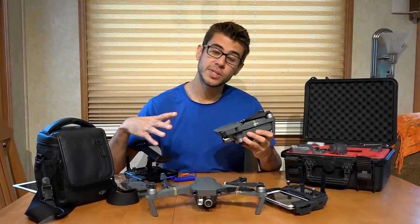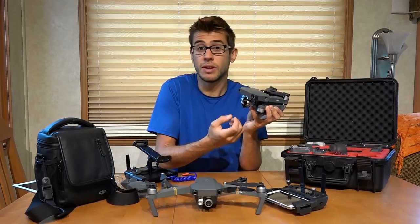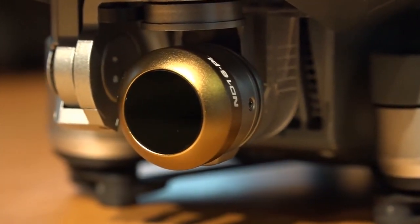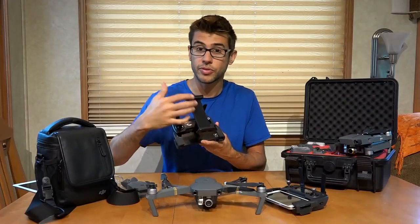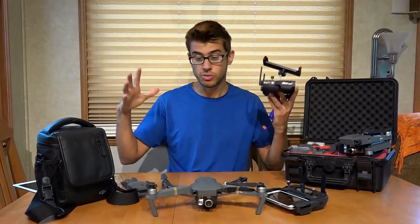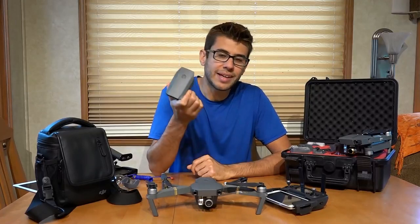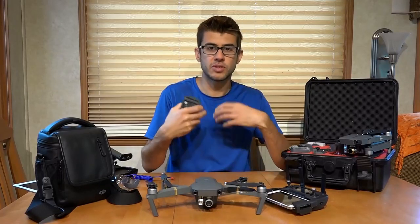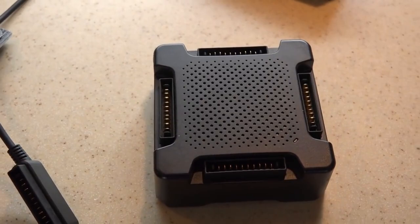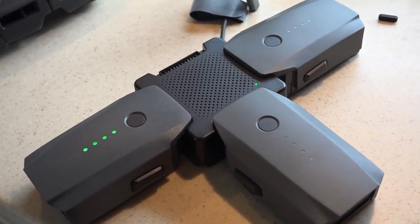Another thing I like about the Mavic is there are a lot of accessories you can get for it. On this one here, we have Polar Pro ND and polarizing filters to change the image quality. We clearly fly with the iPad a lot, and there are many different mounts for holding iPads. Batteries are relatively cost-effective for this drone too, so you can get a handful and continuously swap them out. DJI also makes a four-battery charging unit that you connect all the batteries to and it charges them one after another, so you don't have to plug in and charge each one at a time.